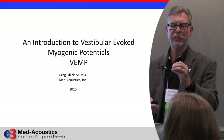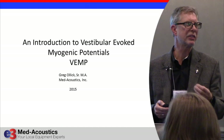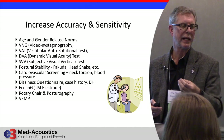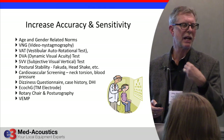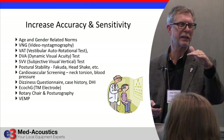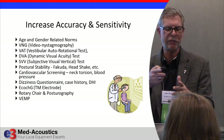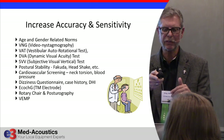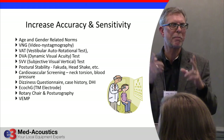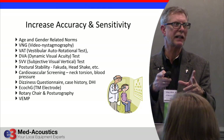It's another test we're adding to our battery of tests to increase our sensitivity. With the video head impulse test, C-VEMPs, and O-VEMPs added to VNG testing — which is now better than it's ever been — and maybe adding things like dynamic visual acuity or subjective visual vertical testing, we have a great battery of tests that are quick, easy, and effective.